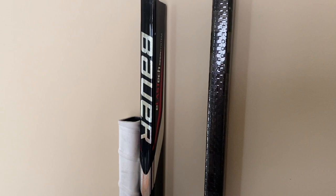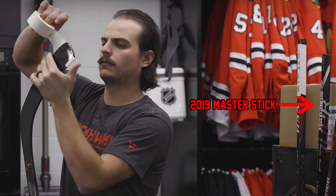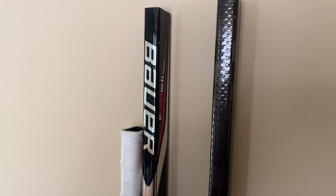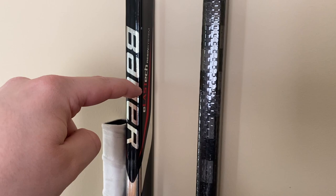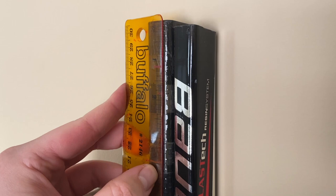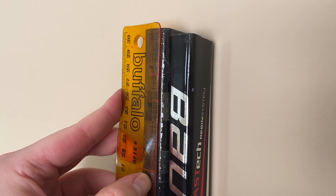Before we even think about putting a piece of tape on this stick, we need to get the height right. You can see that the Kane 1X Light I have is cut way too short. When we look at Kane's master stick for 2019, you can see it's cut right through the U in the Bauer logo, right at the S in the word Elastech on the 1X Light. Putting it up against my stick with a ruler, Kane cuts off about 3.5 inches from the top. The pro sticks on my website are 66 inches from top to floor, or 61 inches from top to heel — so Kane cuts 3.5 inches off that.